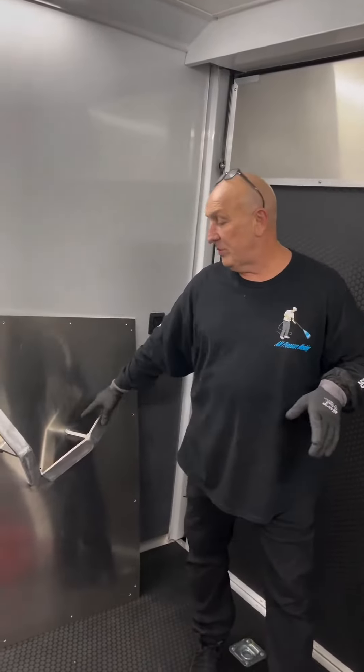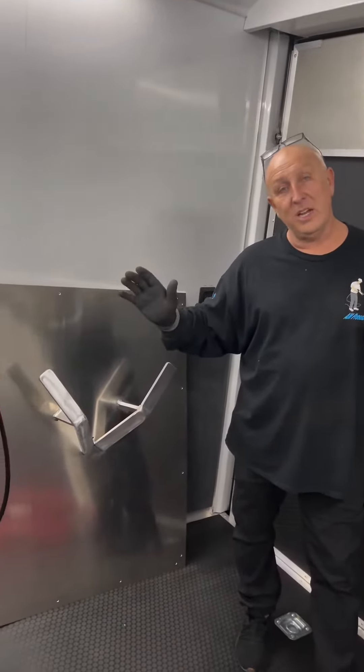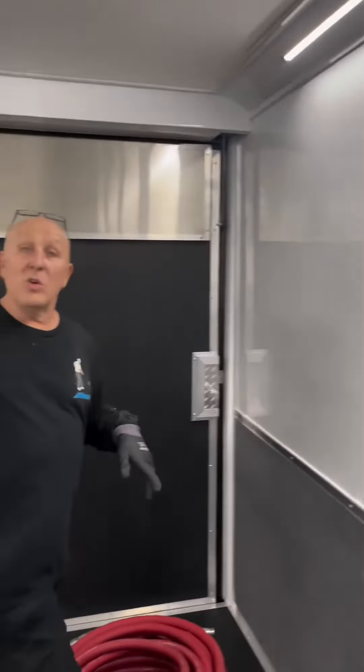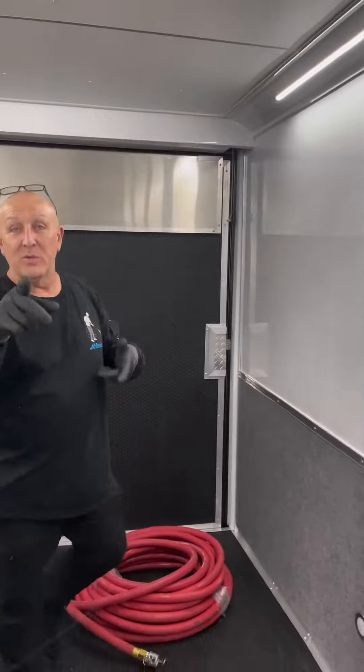So what we're doing right now, these are the hose reels that I just built. We got two going on this wall and one going on that wall. As soon as I get them hung, we'll do another little bit of video.